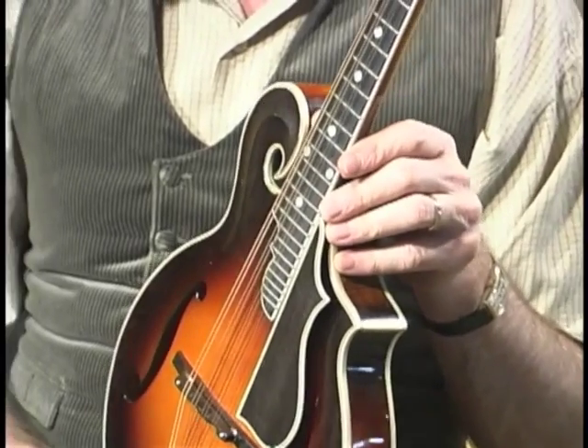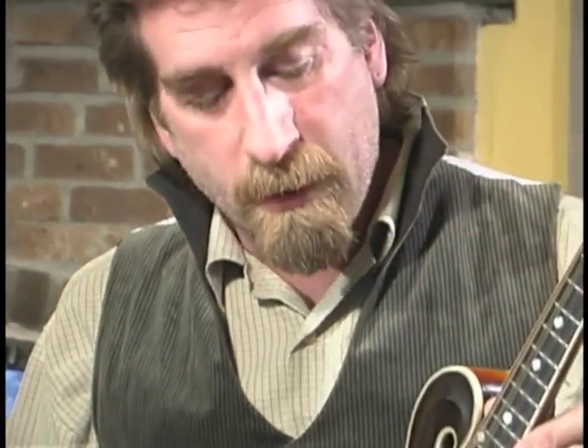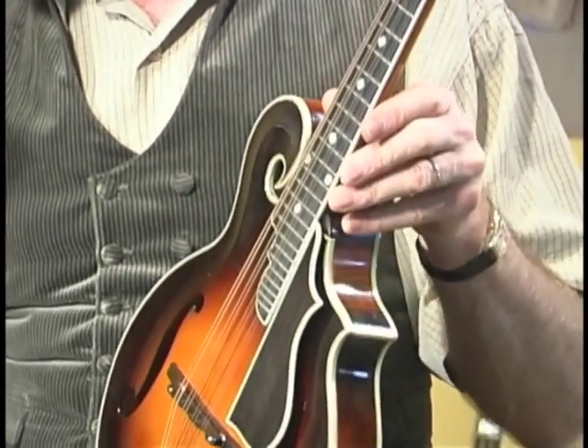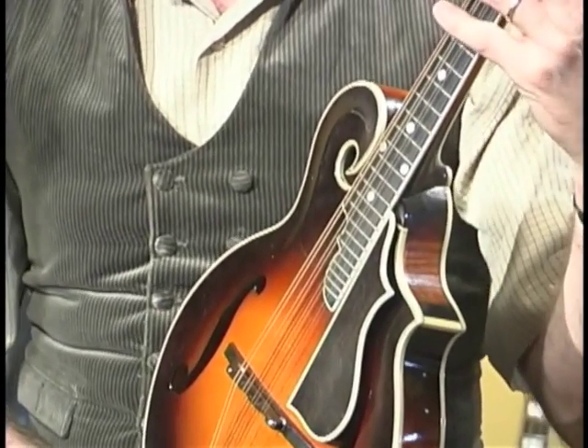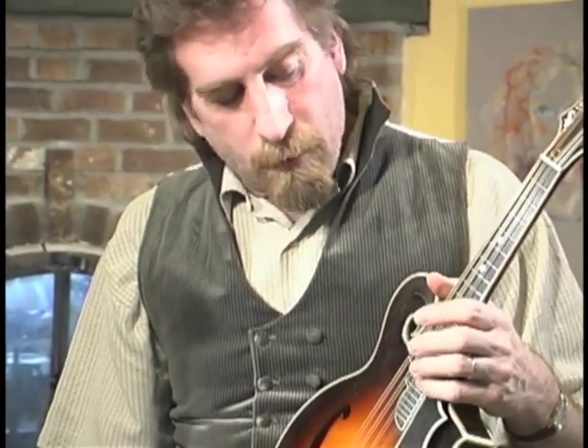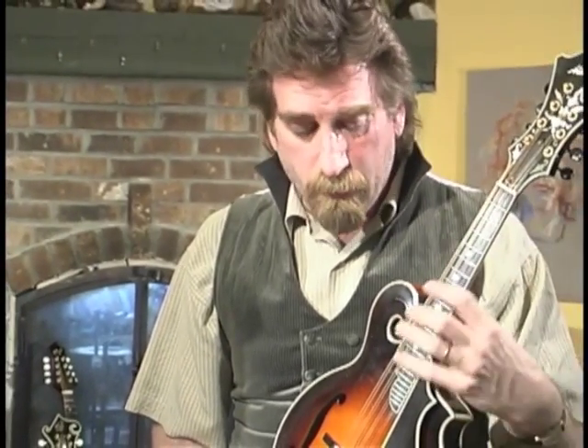Lyon and Healy regularly produced compound radius fingerboards for their instruments in the teens and twenties, though not universally across the line. Some you will find with flat fingerboards, but they are the first I'm aware of — very much inspired by violin standards. The fingerboard was very definitely radiused in most of their instruments in a compound radius, so that at the nut it may have a radius of somewhere in the range of seven to eight inches, and perhaps at the fingerboard extension, twelve to fourteen inches — the radius increases as you go.